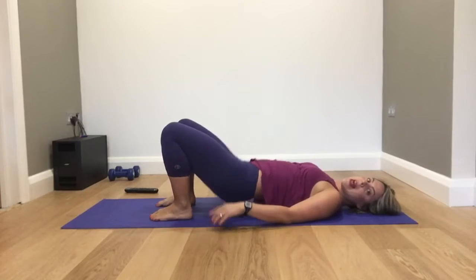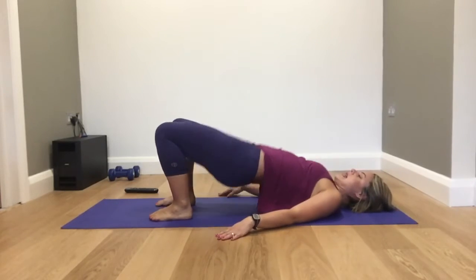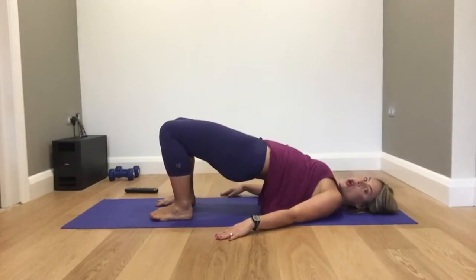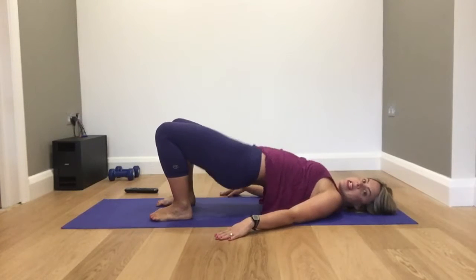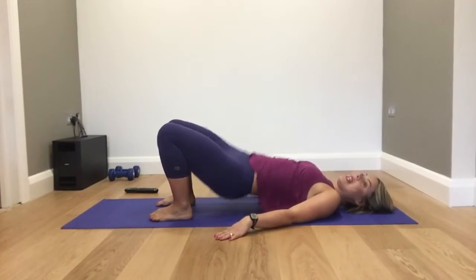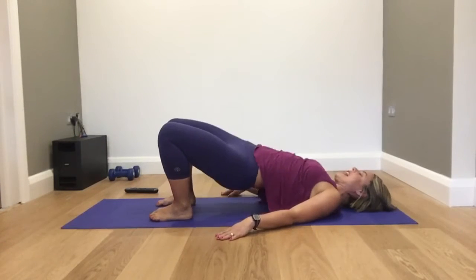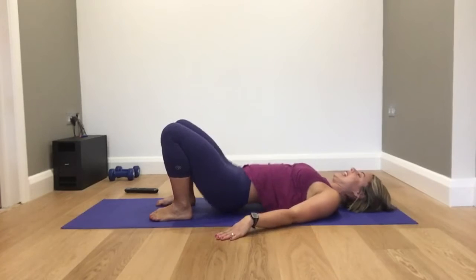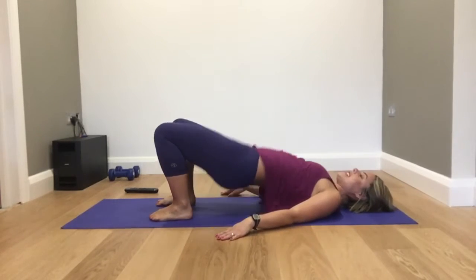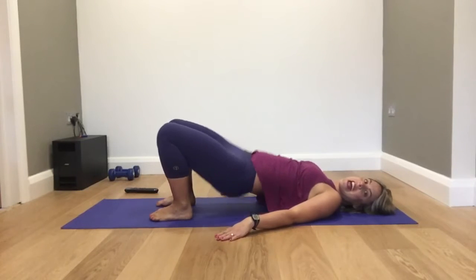Keep your hips high and let's swing the hips side to side. Yes, we are in Brazil! Swing the hips side to side — that will be your last move for today. Give me eight, seven, six, five, four, three, two, one.